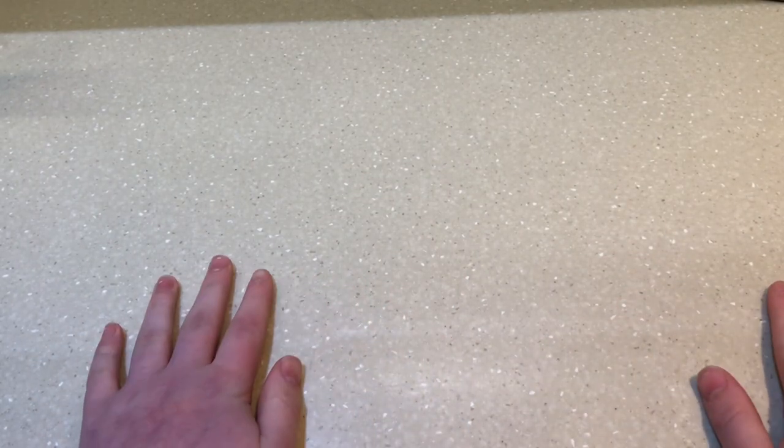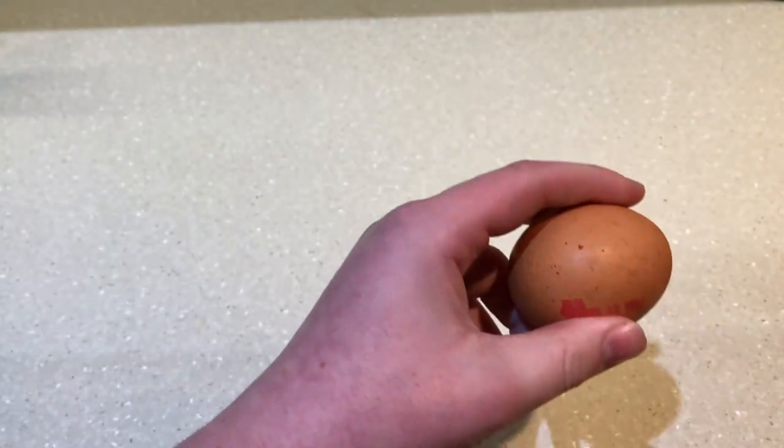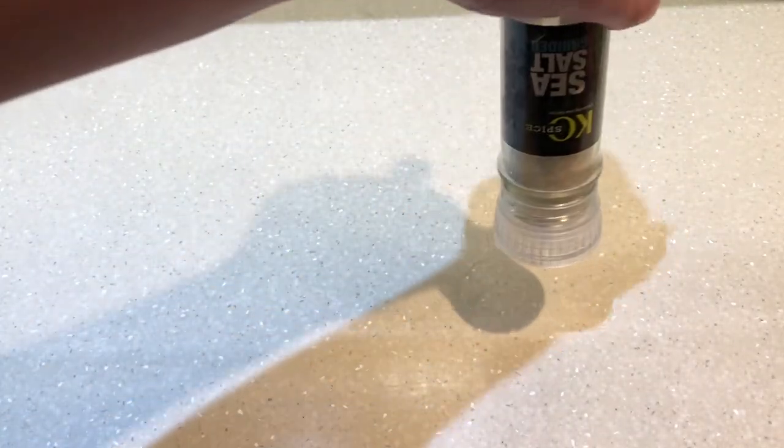The ingredients we will use for this dish will be: soy sauce, 75 grams of rice, one large egg, two spring onions, and sea salt.